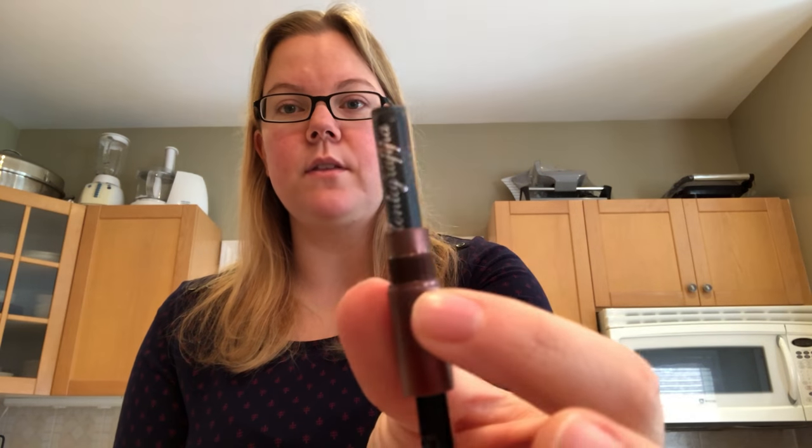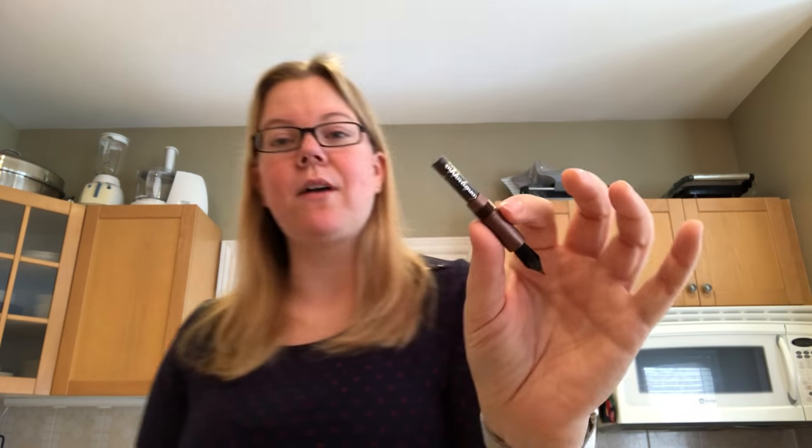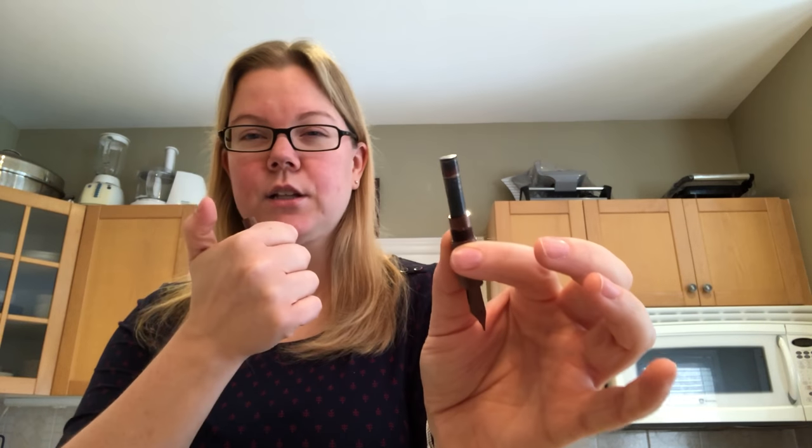And then of course it comes down to the beautiful nib, which I cannot wait to show you the close-ups of. You unscrew the barrel — it is a standard international cartridge converter pen. I have one of the Montegrappa short cartridges in there. It comes with black cartridges. I finished that one and I've actually filled this one using an ink syringe with Montegrappa Coffee, which is their brown ink. I figured a brown ink into a brown wood pen would seemingly go pretty well — plus I kind of matchy-matchy'd my pen to ink.